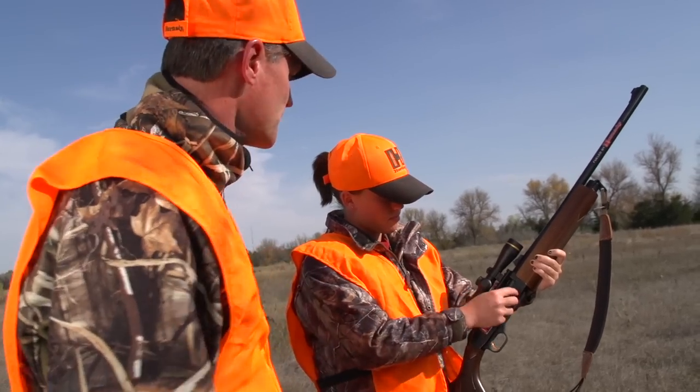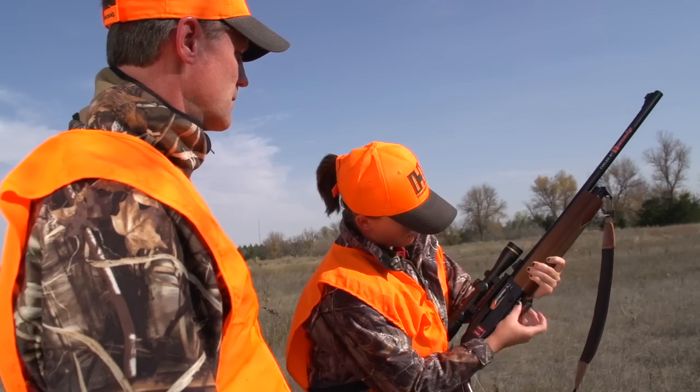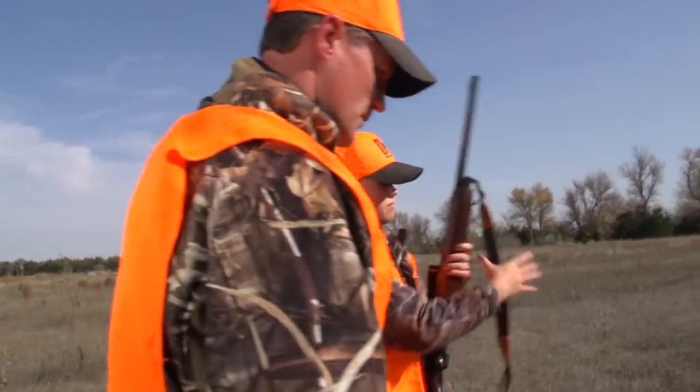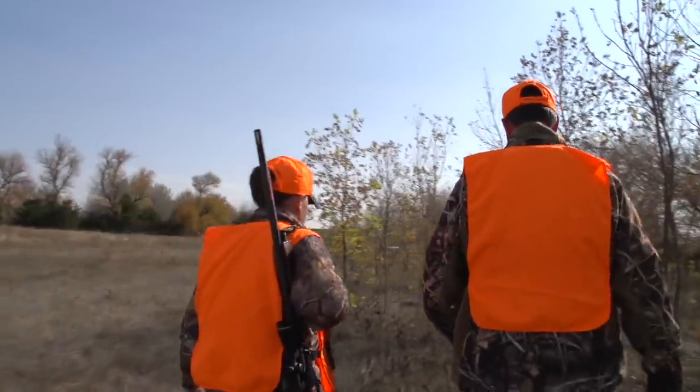For hunters looking to reduce recoil but still take advantage of their favorite 12-gauge rifled barrel slug gun, the perfect solution is Hornady SST Lite Slugs.